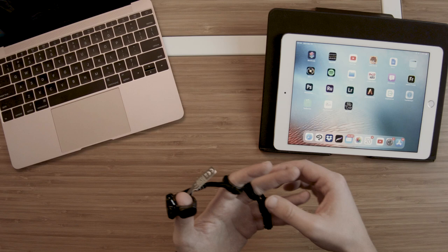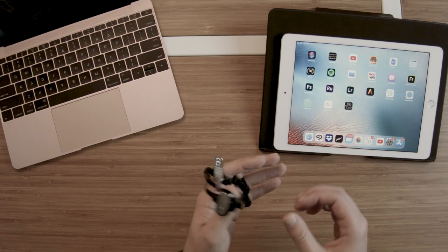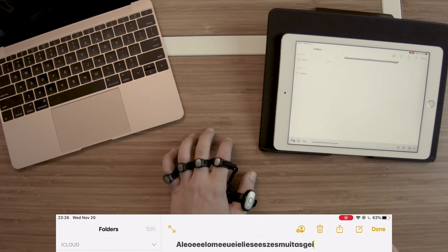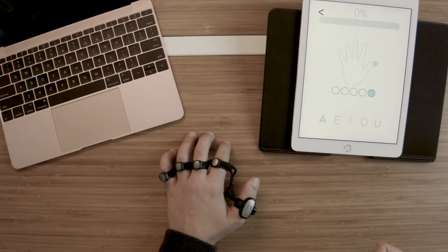I went with a larger size Tap Strap — there's a measurement guide on the website so you can find whatever fits your hand size. Let's go ahead and try to pair it. As you can see, Tap Strap appears right there. There's no complex setup; all you do is pair it over Bluetooth and it's already working. Tap has made a couple of apps that help you get used to typing this way, and I'm learning the system through their app.